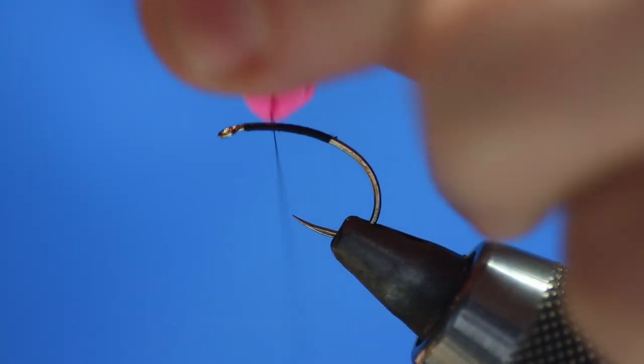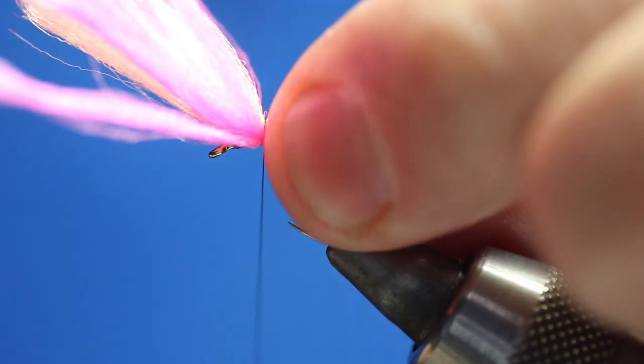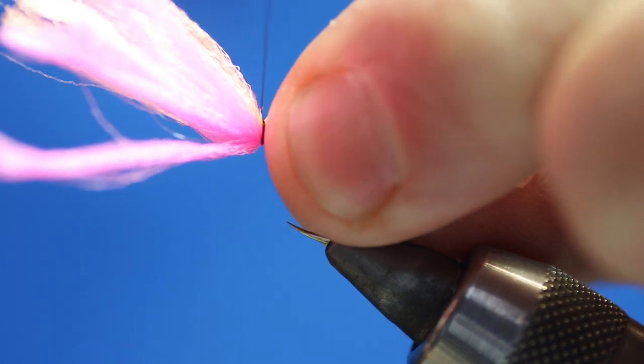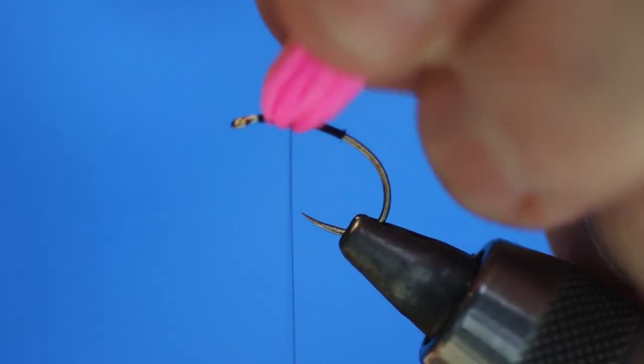It will set up like that. Some people put it under the hook shank but I don't really like that because you get a bit of bulk. So that's seven turns of thread on there — just pull all of that up.